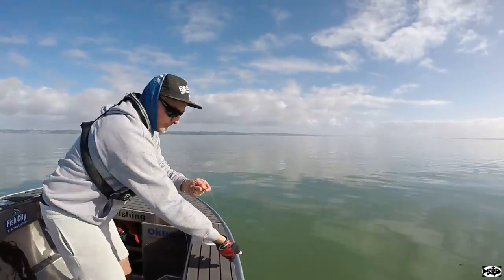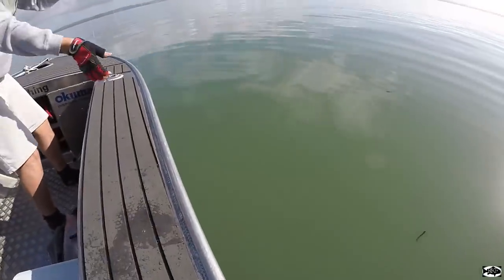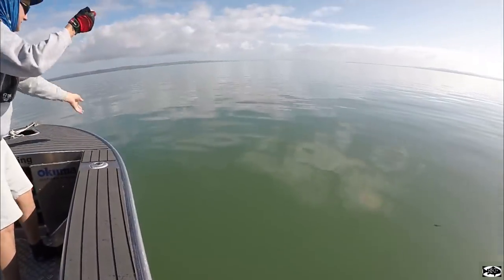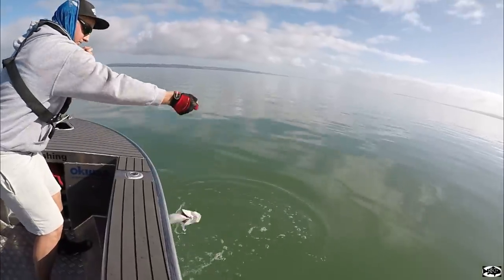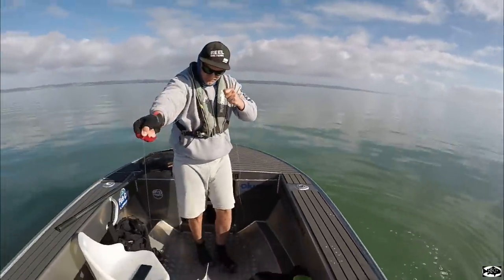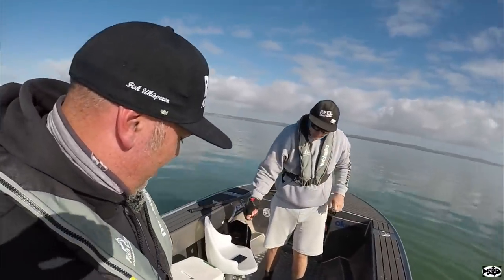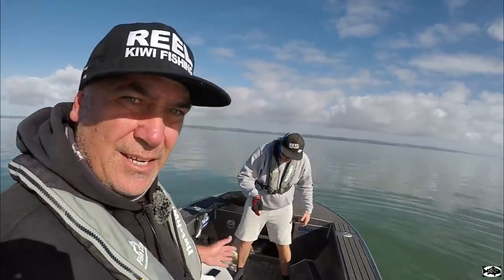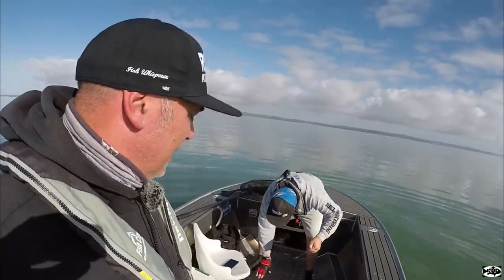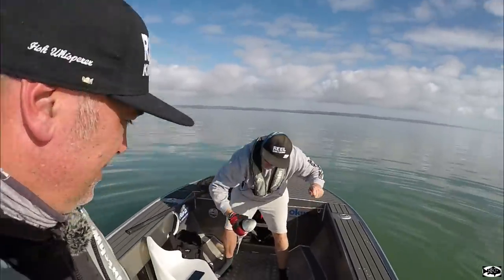Steve-O's hooked up on his first fish on the handline — kawai. Which isn't too bad. Steve-O's first fish on his handline. Watch that line. It's not a bait fish, even though it's a kawai, it's a bit of a bugger. But we need some fresh baits for those bigger snapper. He swallowed it anyway, so.